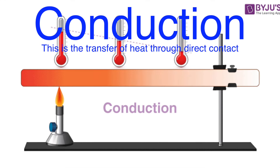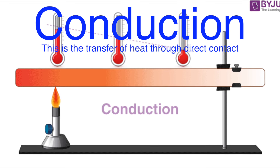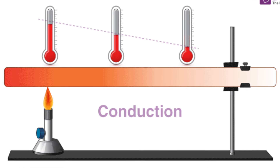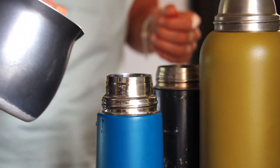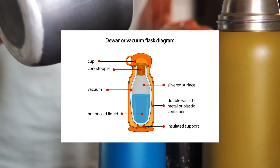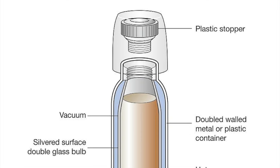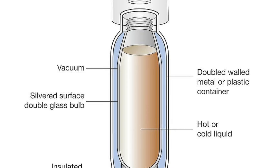First up, conduction. This is the transfer of heat through direct contact. You know when you touch a hot metal spoon and it feels like it's burning your hand? That's conduction at work. In a thermos flask, the last thing we want is for heat to be conducted out of the flask, making your coffee go cold, or for heat to be conducted in, warming up your chilled water. So what the thermos does is create a barrier. Most thermos flasks have an inner and outer layer, and between these two layers there's usually a vacuum. The reason for this vacuum is simple — it's incredibly effective at stopping heat conduction. There's no air, and without air molecules bumping into each other and carrying heat away, conduction is pretty much halted.